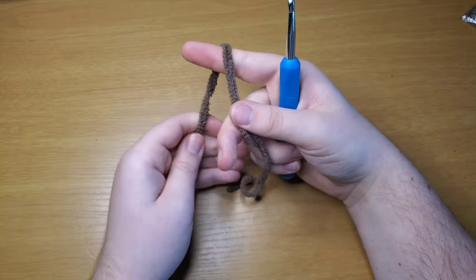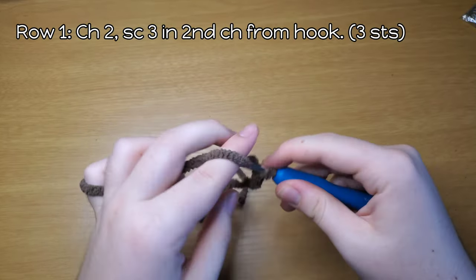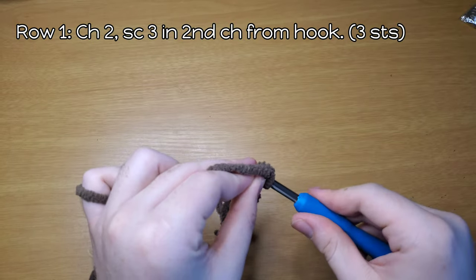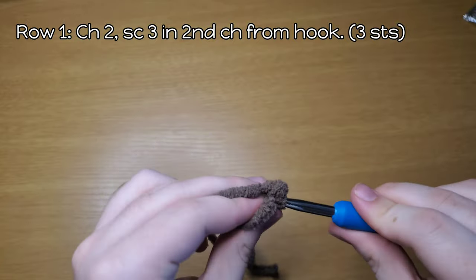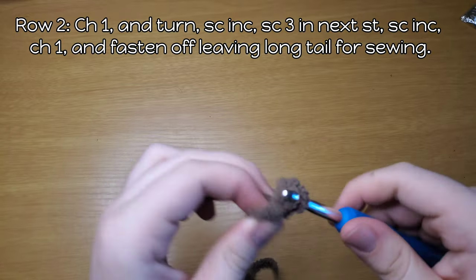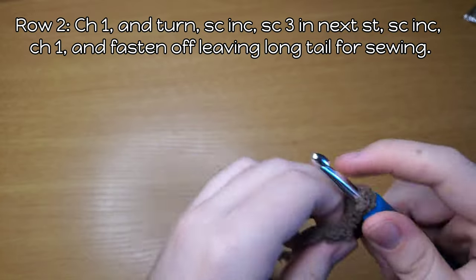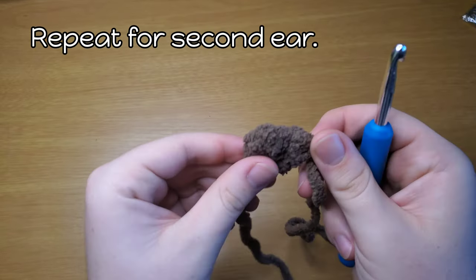Next we're going to do the ears. For the ears we're going to be using taupe again. Leave a long enough tail for sewing. Slip knot and chain two; into the second chain, single crochet three. Now chain one and turn. Single crochet increase in the first stitch, single crochet three in the middle stitch, and an increase in the last stitch. Chain one, leave a long tail, pull through. Make another one just like that.